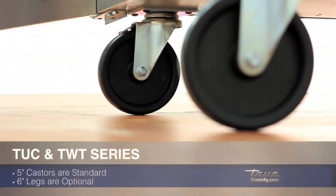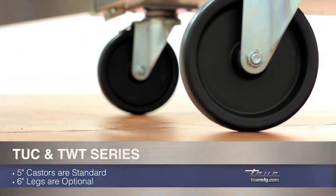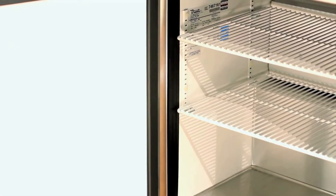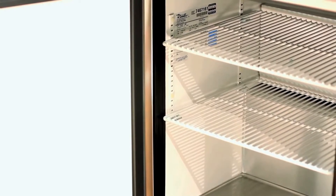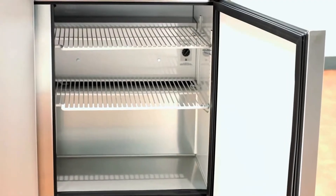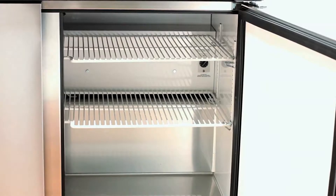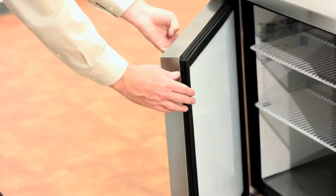These units come standard on 5 inch casters with the option for legs. On the interior of the TUC48 and TWT48 you will find NSF approved wide aluminum walls and stainless steel floor with easy cleaning coved corners. Another interior feature is the four adjustable heavy duty PVC coated wire shelves. Each door comes with easily removable gaskets.